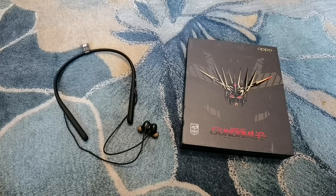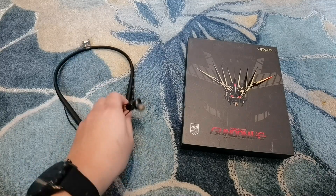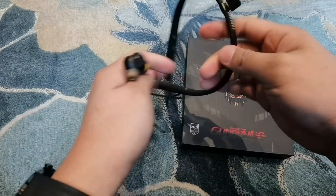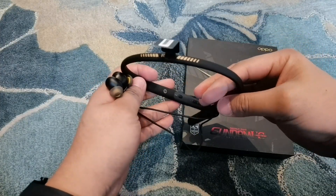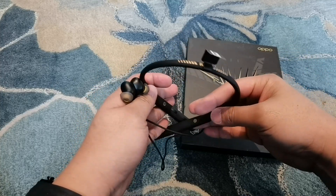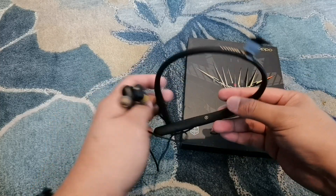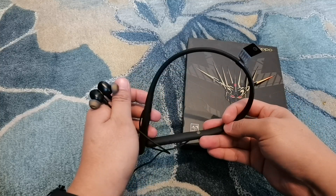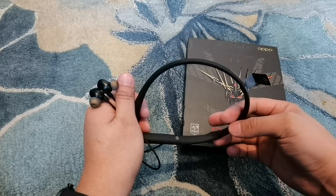So, if you ask me, this product is pretty good — a really good type of product. Hopefully, OPPO will bring this Gundam Edition even if they price it a little bit higher than the regular version for aesthetics purposes, because this one looks really slick. But if not, you can always opt for the regular ENCO Q1 wireless neckband-style earphones, because the sound quality and performance are the same — you just don't get the Gundam branding and design. That's it. This is Peter of GizGuy.com — thank you so much for watching. See you on the next one. Please like and subscribe.